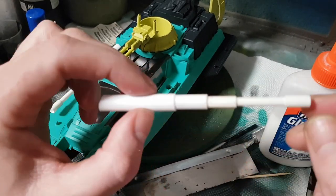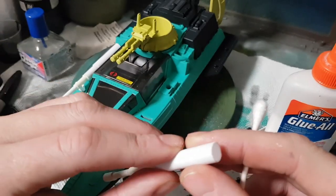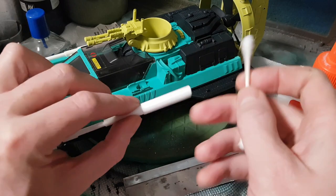Take some white glue on a Q-tip and pour it around in the corners, then wipe off the excess with a damp Q-tip head. The glue will run into those gaps and fill them up. Do that for the whole thing.